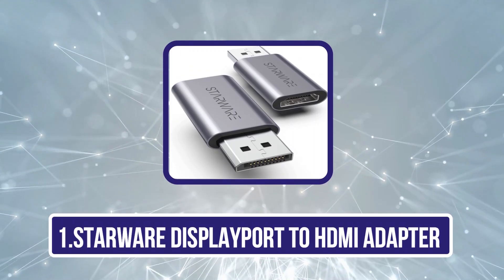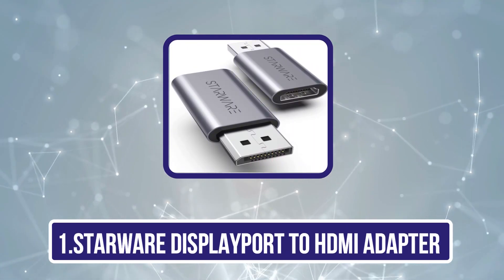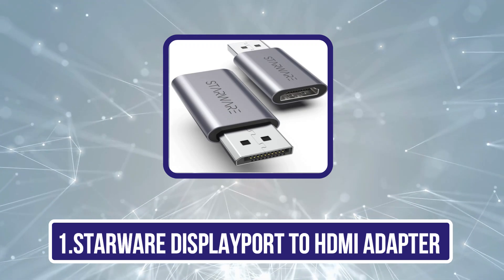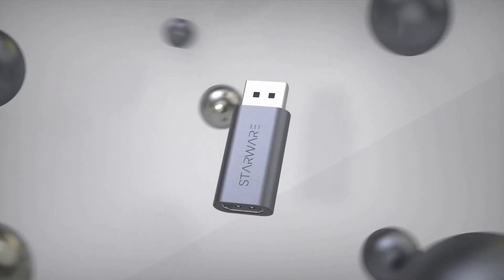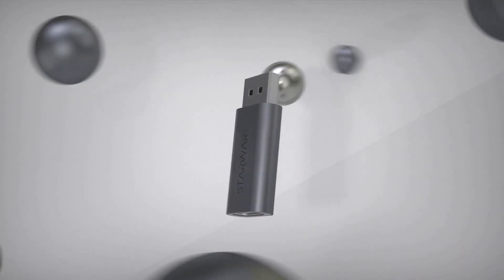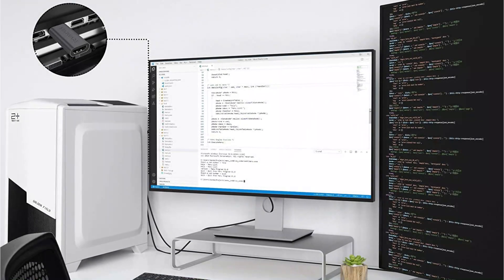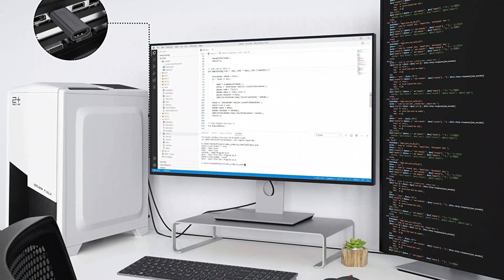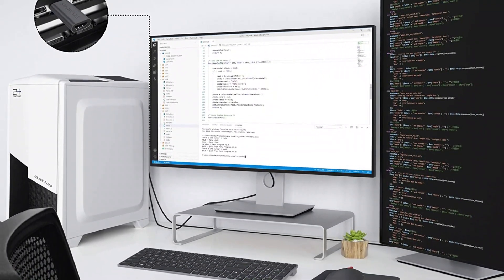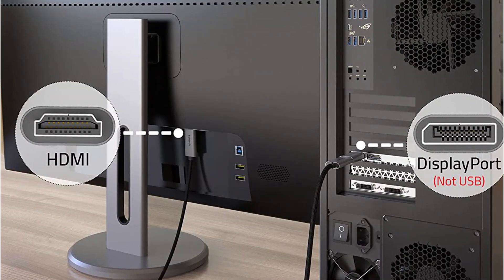Starting with the Starware DisplayPort to HDMI Adapter — the most attractive option on our list today. This adapter is just as large as a portable USB drive, making it the easiest option to use and carry. It includes an HDMI input on one side and a DisplayPort output on the other, so no additional space will be needed for a cable.